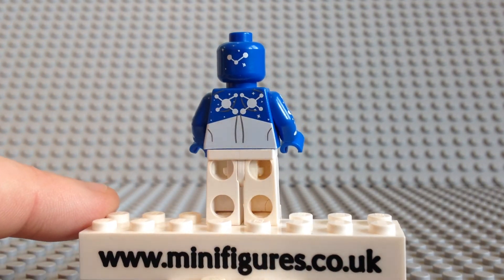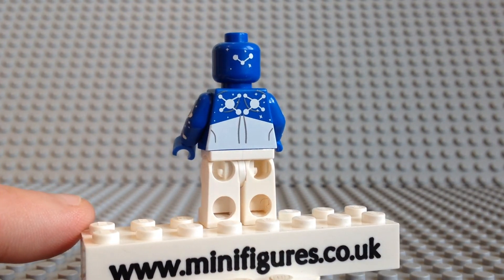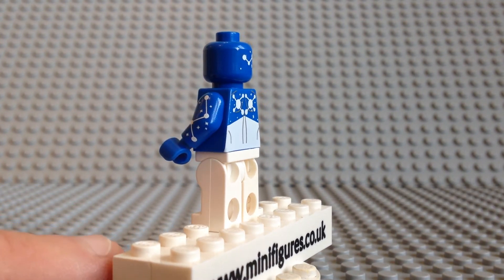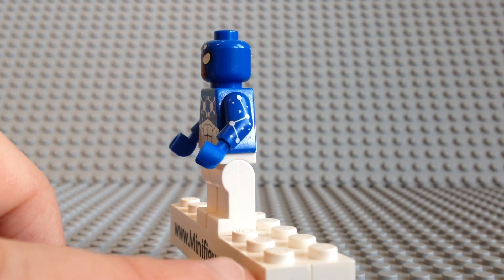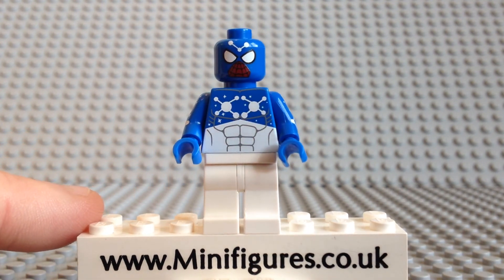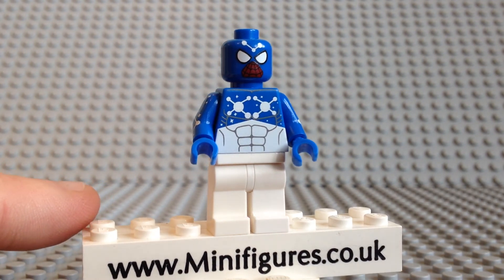The back of the torso is a mirror image of the front — once again the two large white star constellation patterns look great. Overall the small patterns found in different places on the body are nicely spaced out. The printing is clean and crisp, and the contrast of white on blue looks really good. With a choice of blue or dark blue, you may have to get both if you are a Lego Spider-Man minifigure collector.